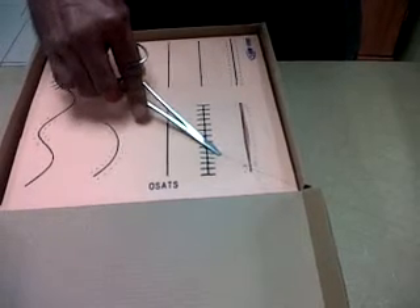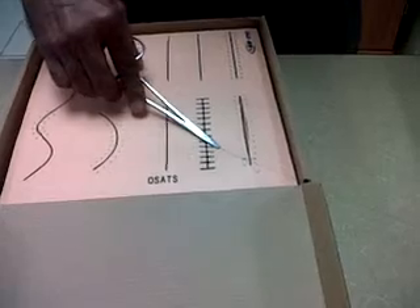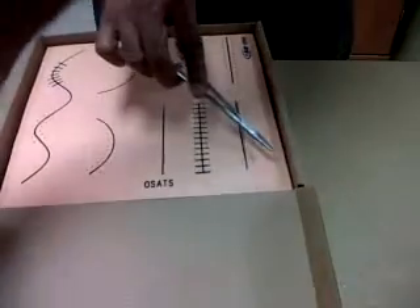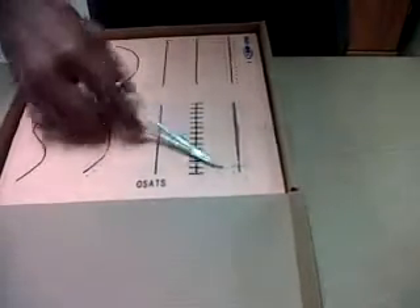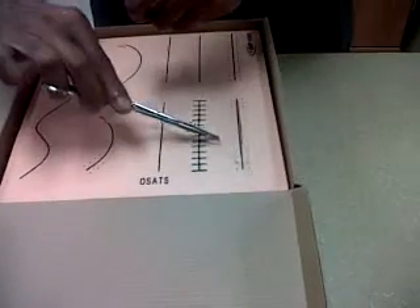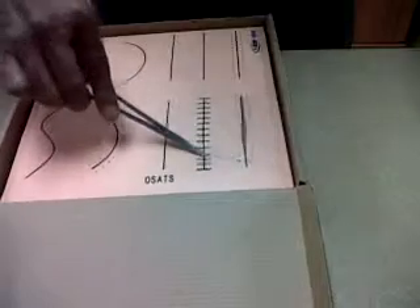Catch hold of the other end and pull it out — this is a simple stitch. Our aim of suturing is to ensure neat apposition of the epidermis and the dermis so as to give healing by primary intention. This is the simplest and fastest technique. Remember, for nylon we have to give at least six throws, otherwise it tends to slip, and each loop should be opposite to the previous one so that it does not slip.